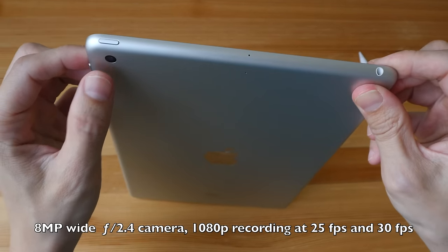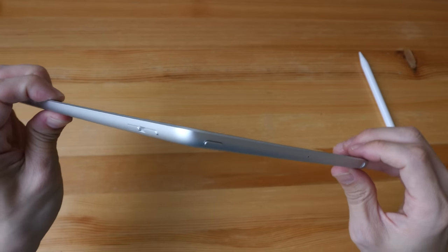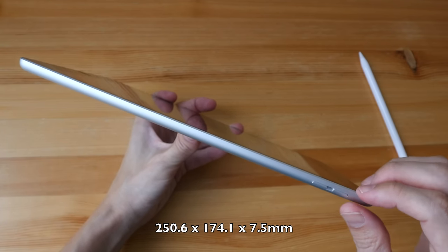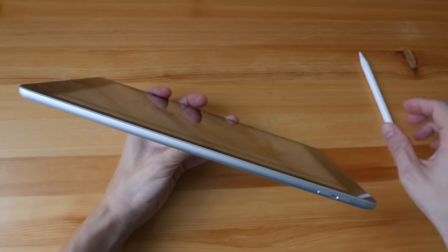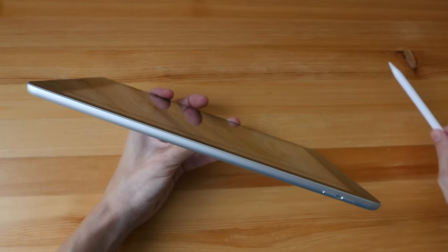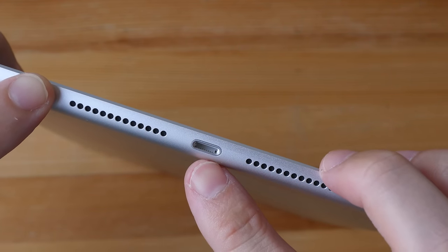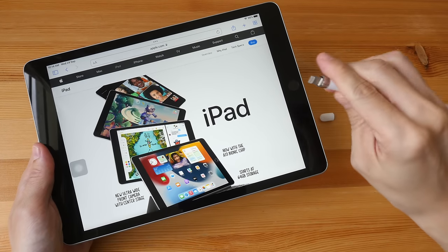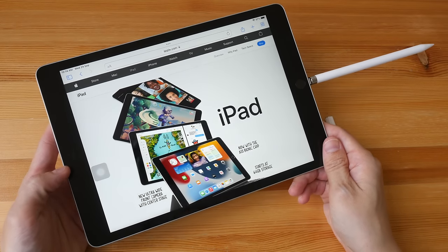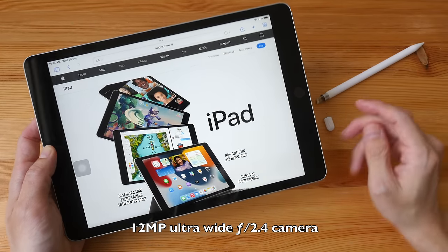The camera has no camera bump, so you can actually place this tablet completely flat on the table. The two volume buttons are here. This is quite a thin tablet — not as thin compared to the iPad mini, the Air, or the Pro, but thin enough. Here we have the speakers and the Lightning port, which is also used for charging the first-generation Apple Pencil. There's a front-facing camera and a home button with a fingerprint sensor.